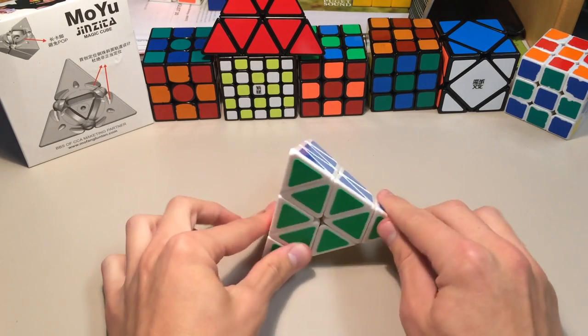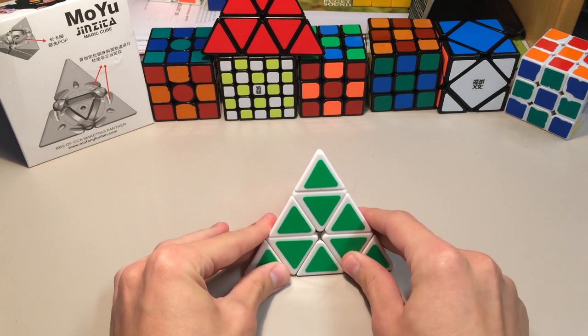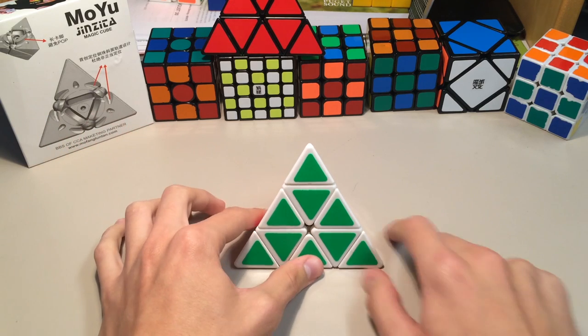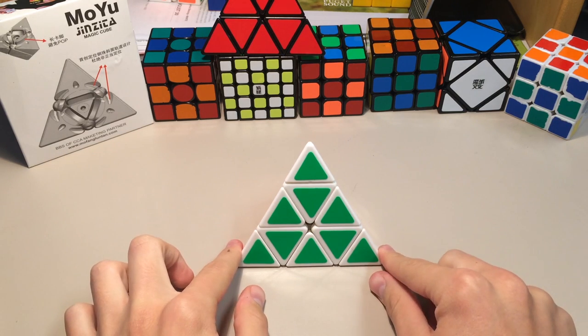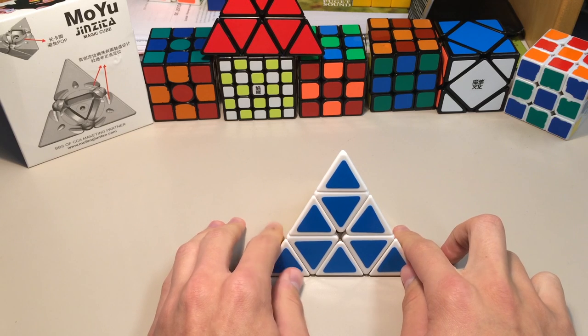Let me know what you guys think of the lighting situation — there's a lamp right there and the shadows aren't really blocking the cube at all, so let me know in the comments below. Also, check out my new logo on my channel and let me know what you think of my new banner and the new outro as well. Don't forget to like me on Facebook — I'll probably have a small contest there soon. So there's the review of the Moyu Pyraminx. If you have any questions, feel free to let me know in the comments below. I hope you all enjoyed, and thanks for watching.